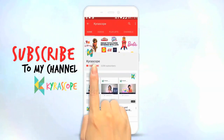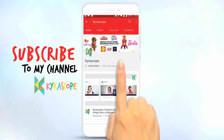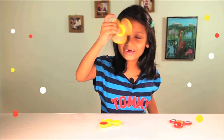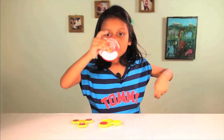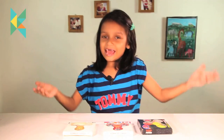Subscribe to my channel by clicking here, and watch my videos first by clicking on the bell icon. Welcome to Karaspok.